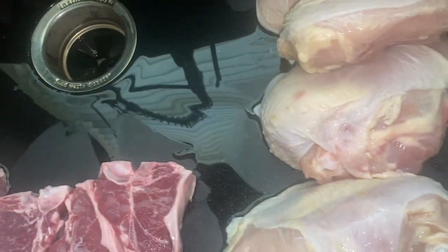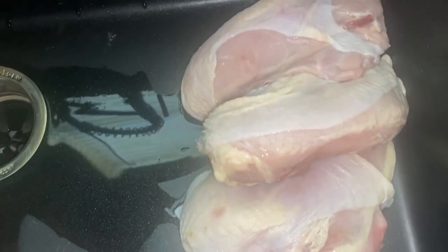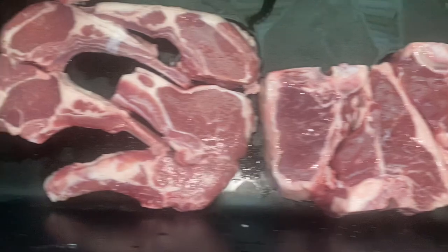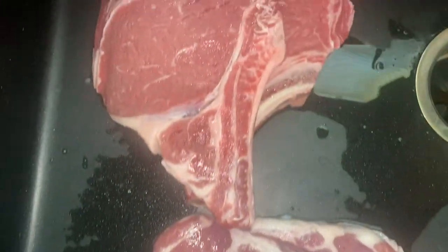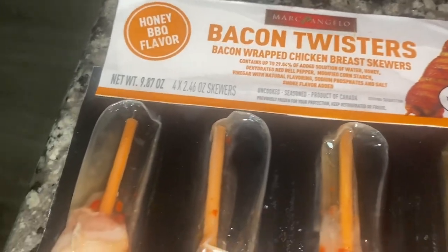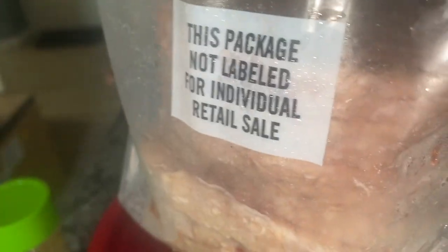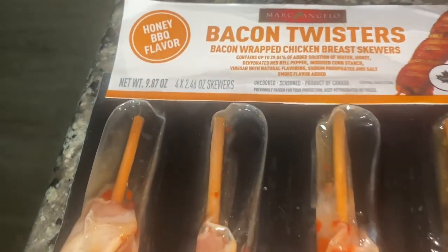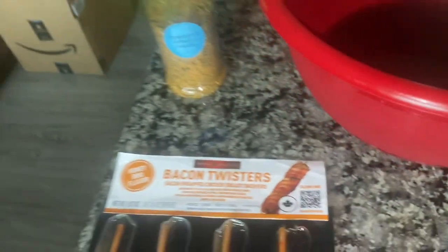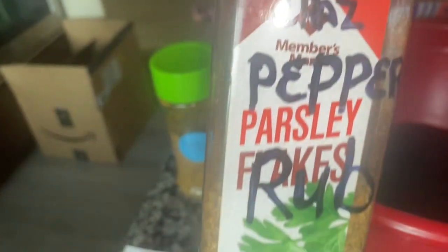Alright everybody, today we're doing some cherry cola chicken breast, blackened — we're going to marinate this in a cherry cola. We're also doing some lamb steaks, lamb chops, some steaks, and some bacon twisters. Then we're doing some burgers as well. We're going to be putting that in this cherry cola Coca-Cola. We're also going to be using the Outback with Chaz all-purpose purple rub.